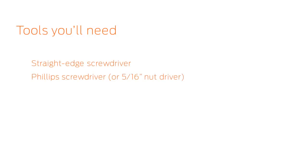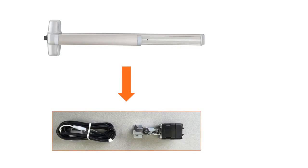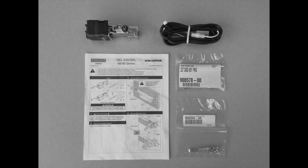These are the tools you will need. For this opening we will convert a standard 99 Rim Exit Device with hex dogging to a QEL with the HD QELA Modular Kit. In the box you will find your QEL module, the cable, and instruction sheet.